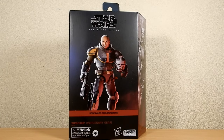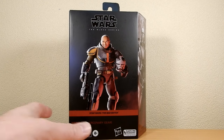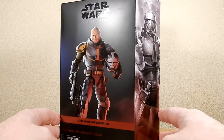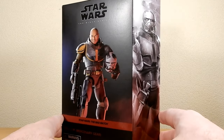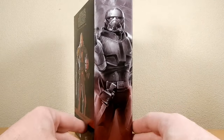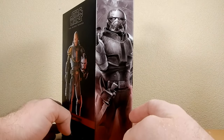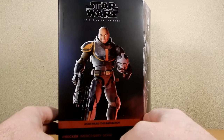Hey Star Wars Black Series action figure fans, we've got Wrecker here from Season 2 of the Bad Batch in his mercenary gear. This is the next one in this week's series, doing a few of these Bad Batch crew this week. I finally just picked them up, so I'm very excited to be sharing Wrecker. He is my favorite member of the Bad Batch.